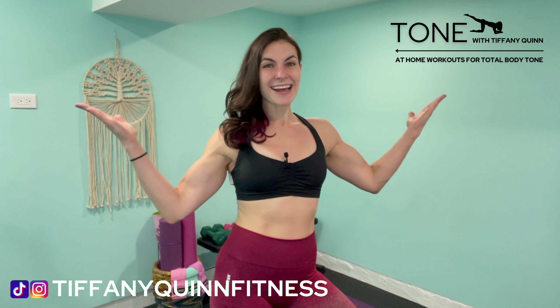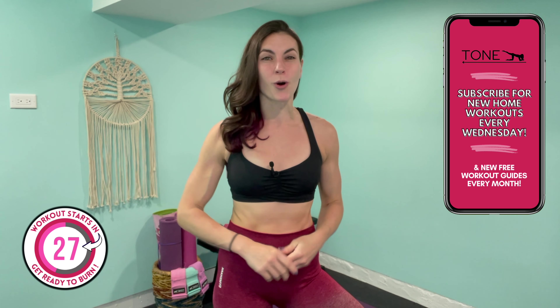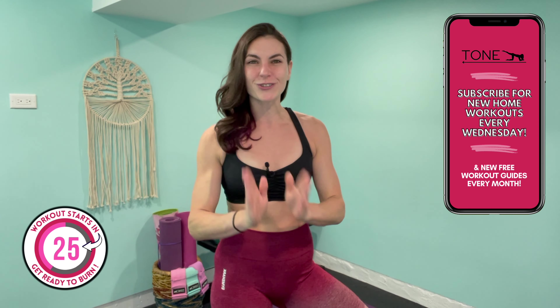Welcome to your 30-minute hot hit for toned arms and a sexy, stronger upper body. In today's routine, I'm going to help you get slim, toned arms at home with a combination of cardio, strength, and bodyweight-only exercises. For equipment today, all you'll need is your light and medium set of dumbbells, and if you don't have any weights at home, just grab two filled water bottles and that'll do the trick.